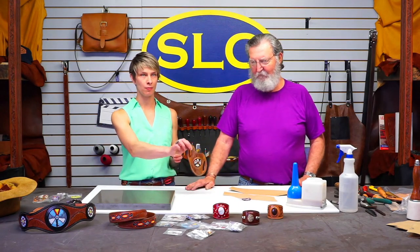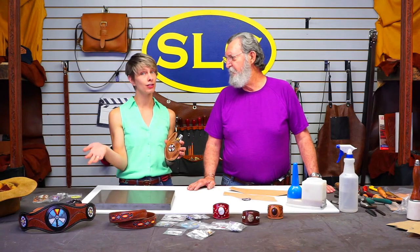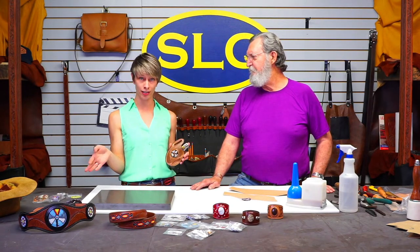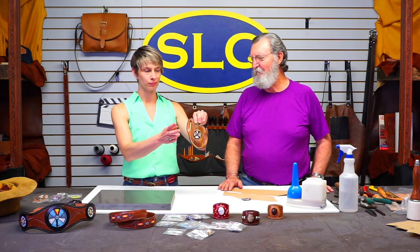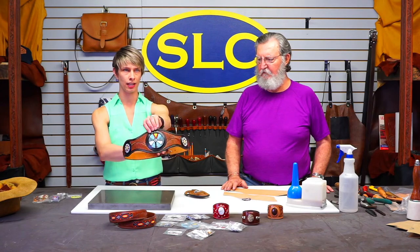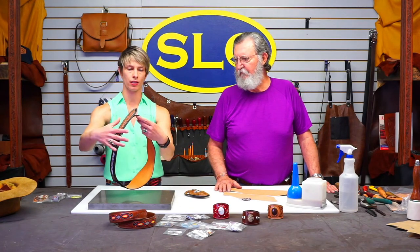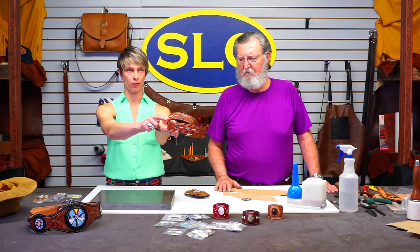We've got a couple samples here. We've got a knife sheath that Denny made last week with one of these beaded rosettes — these are things that we sell, but obviously you could make your own. If you've got a loom and want to do the bead work yourself, you're welcome to, though that adds a whole other element we won't be talking about today. This is a wide ladies belt where he inlaid three beaded rosettes, plus strip sections on either side.